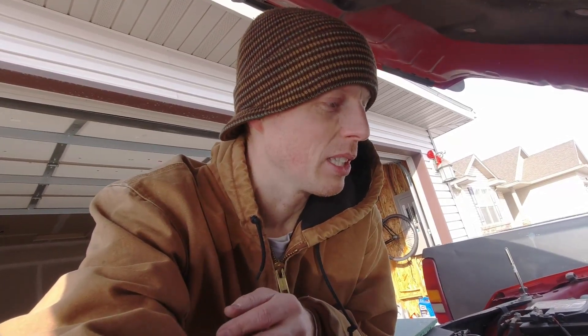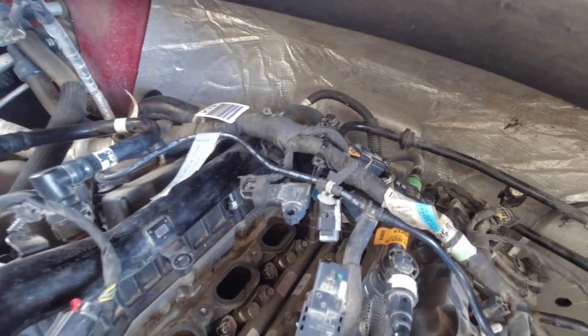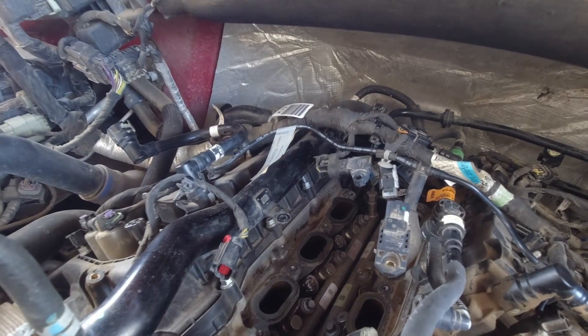I don't know exactly what the problem is, but the first thing I'm going to look at are the valves. It's common on these direct injection engines for the intake valves to get really dirty, and on a high mileage truck like this I don't know if they've ever been cleaned. So I went ahead and removed the intake, and the next thing I'm going to do is clean the valves.